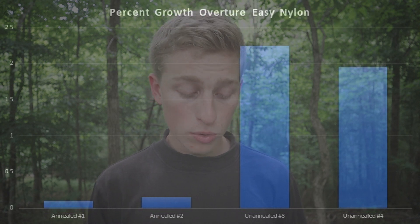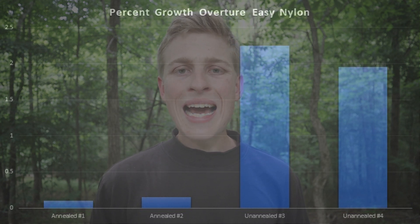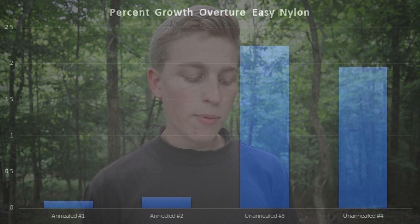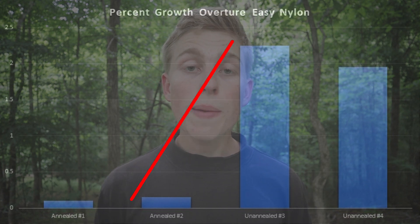The annealed samples started out about 1.96 inches — about 40 thousandths undersized from the shrinkage. After the test, the two annealed samples were at 1.958 and 1.957 inches before, and both measured 1.96 inches after. That works out to about 0.1 percent growth. So 0.1 percent compared to 2 percent — the annealed samples creeped by one-twentieth of the unannealed samples. The annealing made a huge difference.